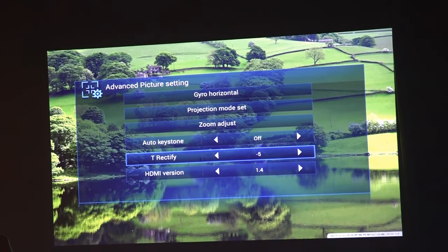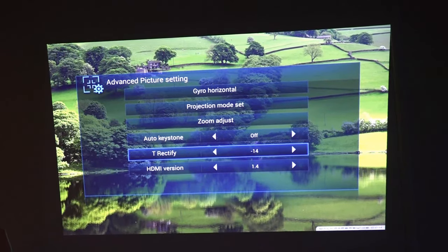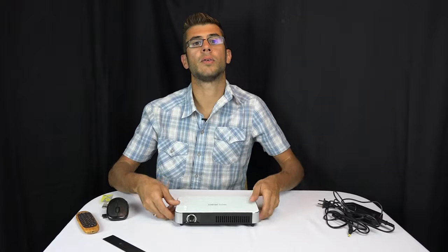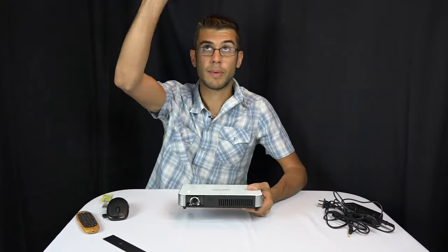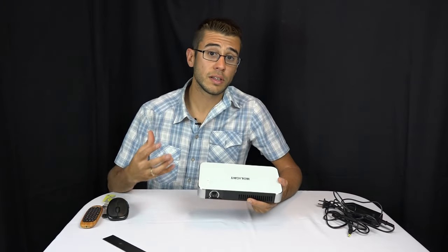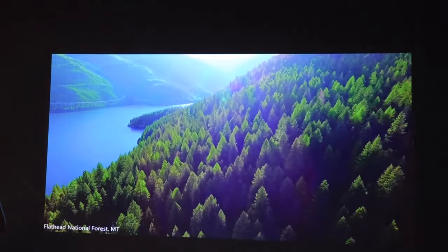It also has keystone correction, so if you're projecting at an angle you can change the shape of the image. It actually has an auto keystone function as well — you set it up level, confirm that it's level, and then no matter what angle you place it at, it will automatically adjust the image to be a square on the wall.